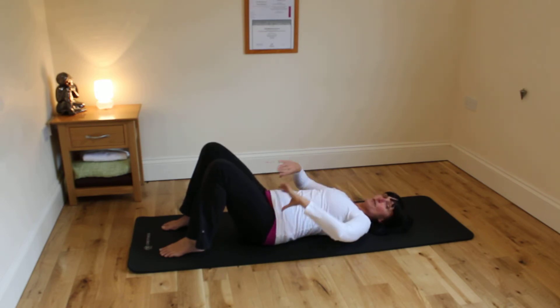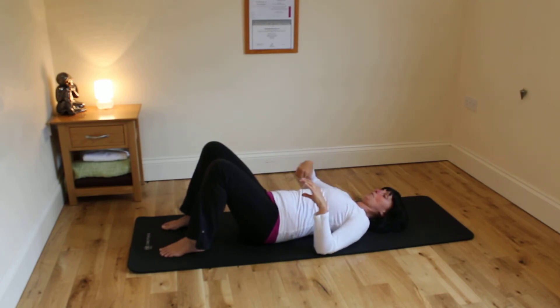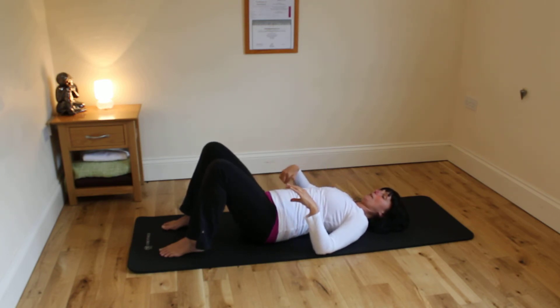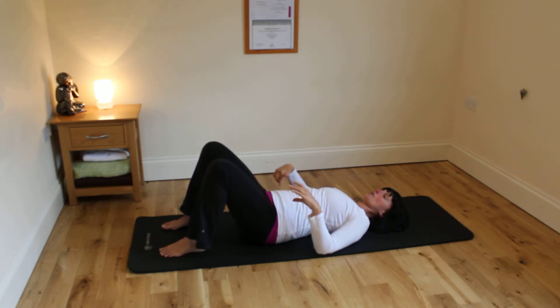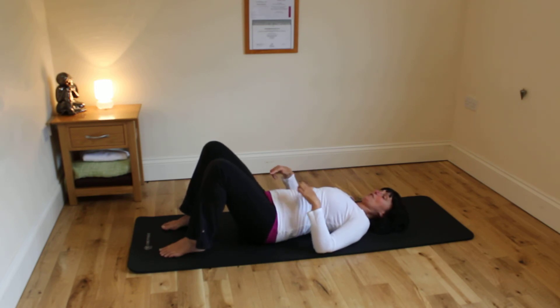Then we're going to go all the way around the clock, going around one way — you feel the pelvis moving, flattening into the mat, arching the back, going around. Try to relax your toes and your shoulders, don't hold your breath, and then you're going to go back the other way.